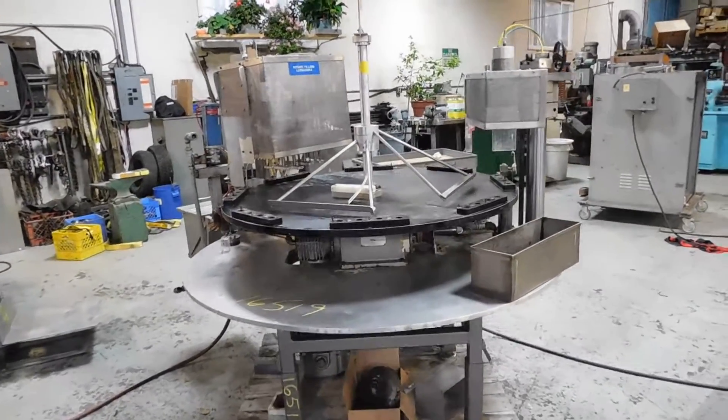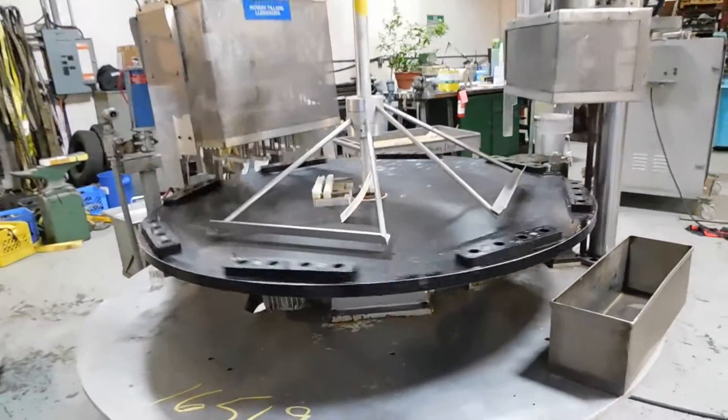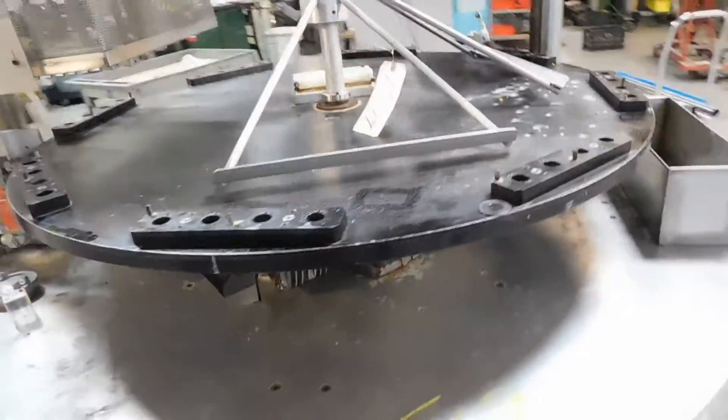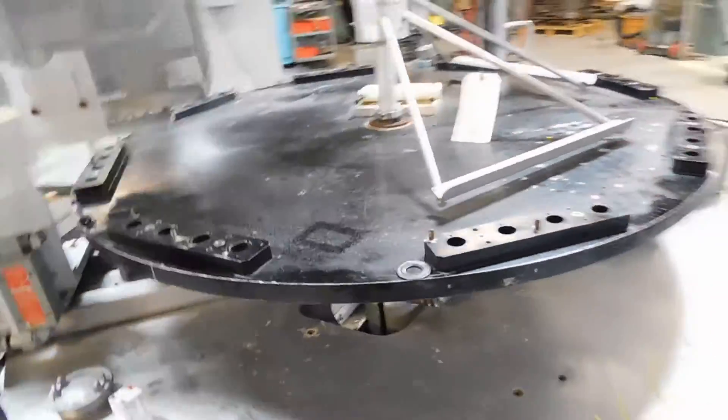Hi everybody, welcome again to Champion Trading. What we're showing you today is an indexing table with a Ferguson Drive underneath, which gives it that intermittent motion.